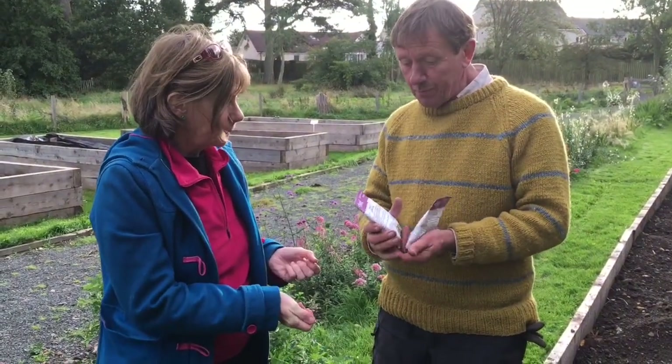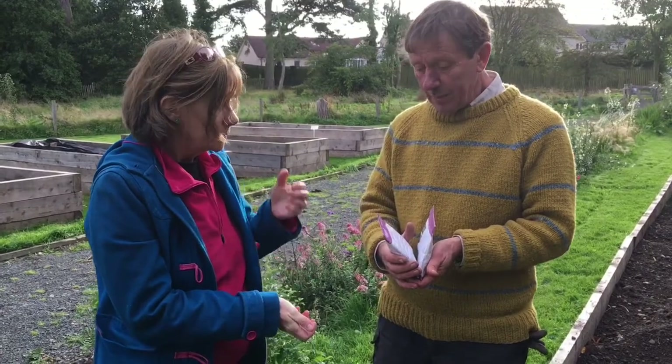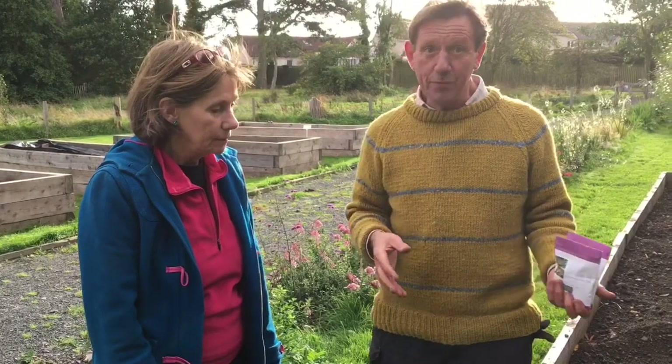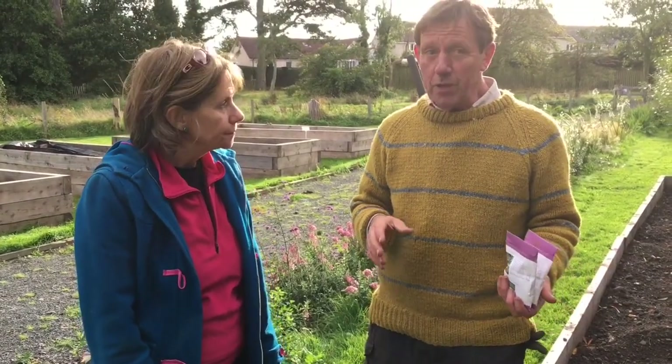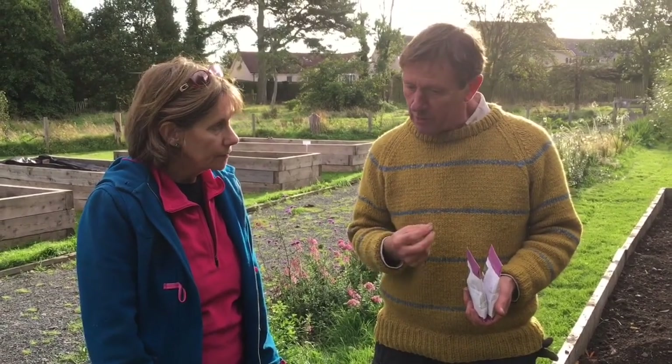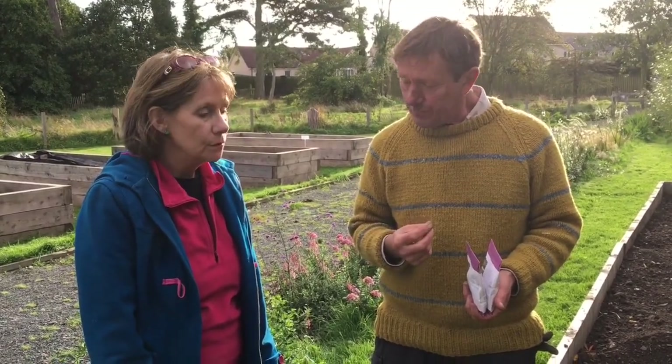You can sow these any time, but this is kind of the end of the season, so it's an experiment for us as well. If we get a warm autumn there'll be no problem, but the crucial bit is to get that first germination going. It is kind of late, but we haven't missed the boat.